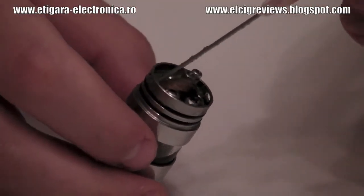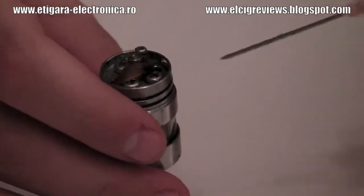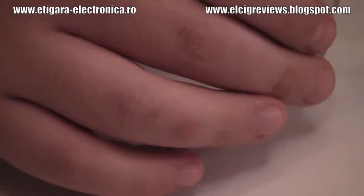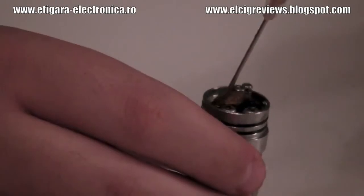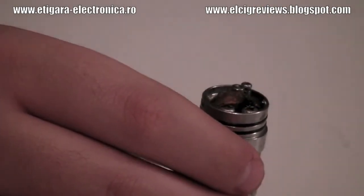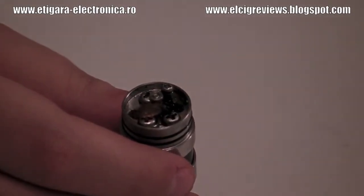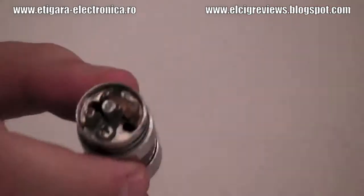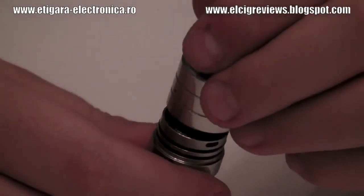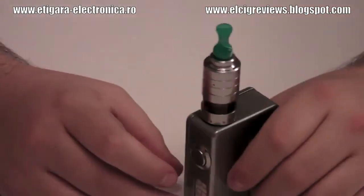I just made my coil with a fiber — with a silica — and it works okay. So I am going to put some liquid here. I put back the liquid that was already inside. I am going to put it on the bigger holes, like this, and put it on the device.